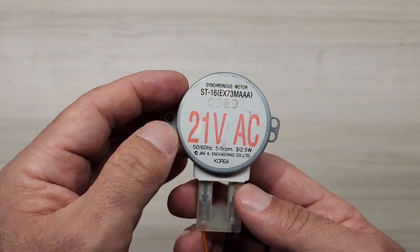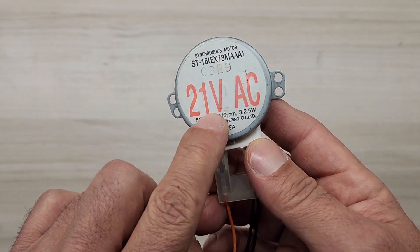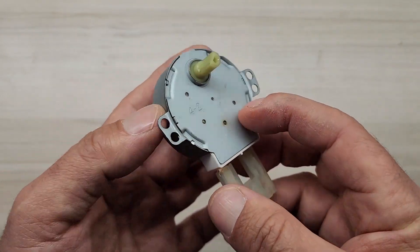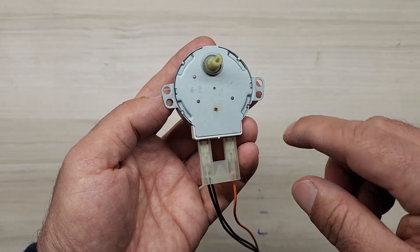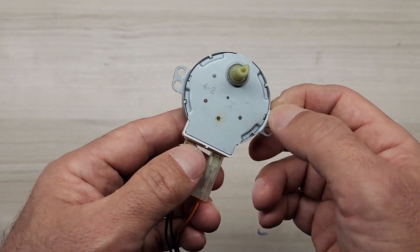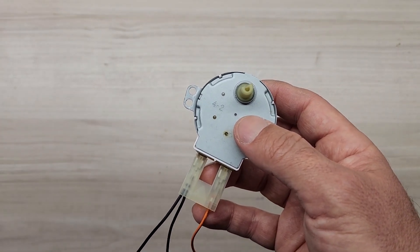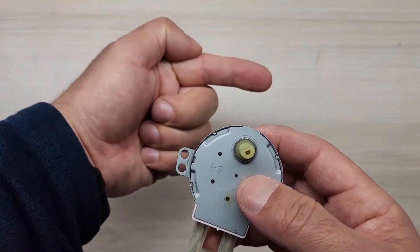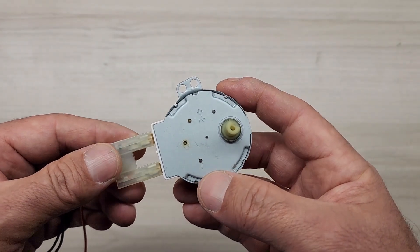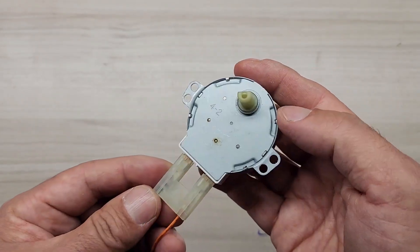This motor operates at 21, 22, 23, or 24 volt AC and you can use it like a rotating table mechanism doing 5 to 6 turns. This is a very easy motor to use and a very practical way to run a lot of applications with this motor.